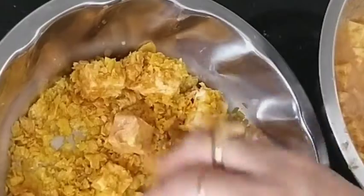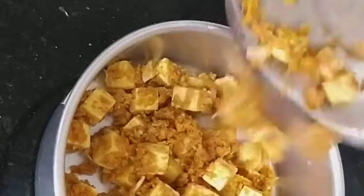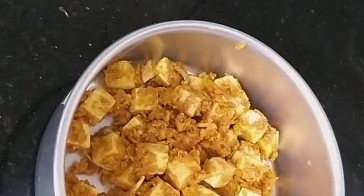Arrange them in a plate or vessel, and we need to refrigerate for about 10 minutes so that it sets well.